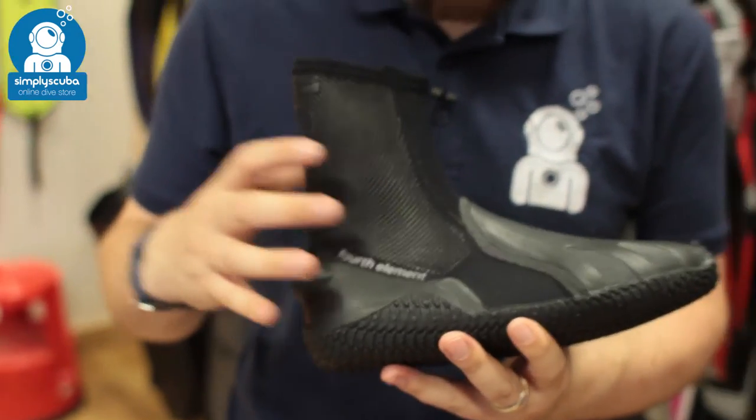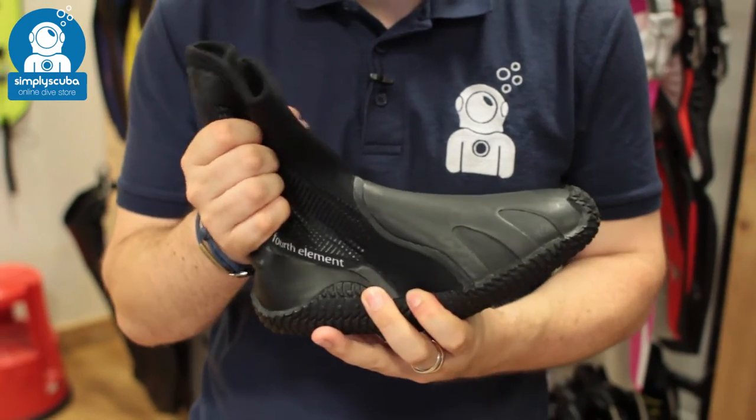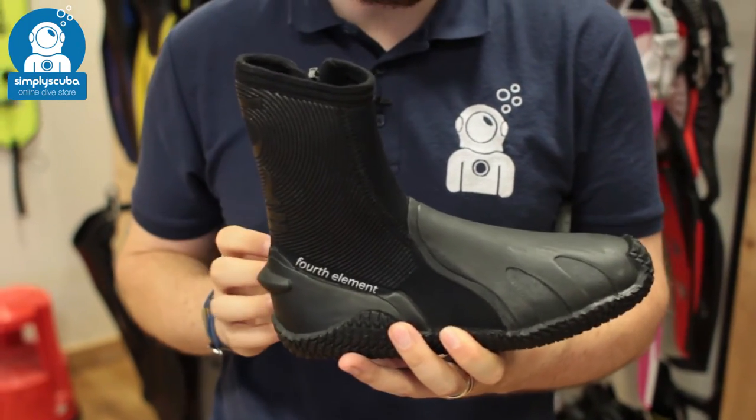6.5mm neoprene, nice and thick, so it's going to keep you nice and warm inside of the boot, but it's still got plenty of flex, so it's very, very comfortable when it's on.